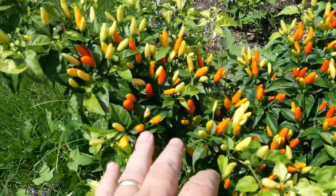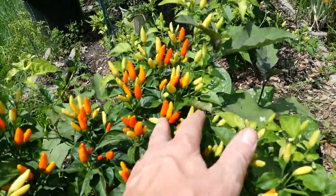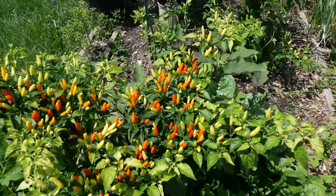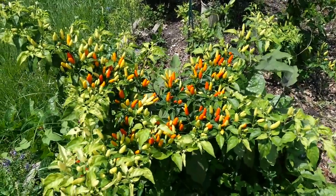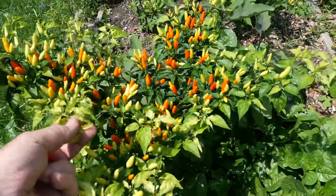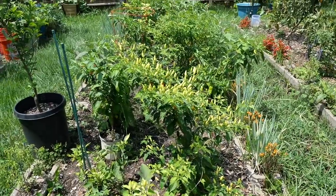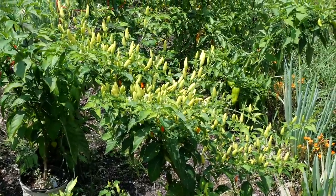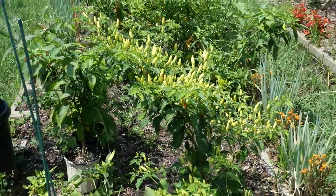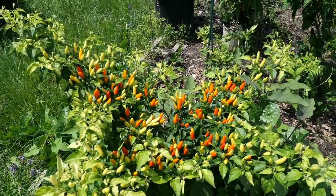Check out these Tabasco peppers — they're beautiful. They're starting to get red and ripe; in fact, that's the one we're going to pick and try right there. Look how prolific that plant is — we've got a bushing habit with some coming up down there. With all the rain, it looks like we probably need to fertilize these again. There's another plant filled with chilies coming in. These Tabasco peppers have been prolific this year, and in past years they've produced all the way through into the winter.